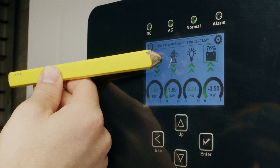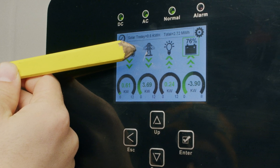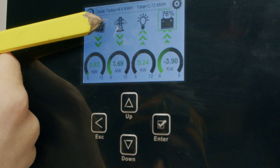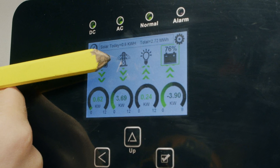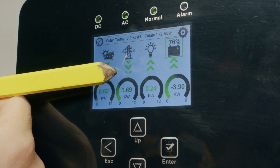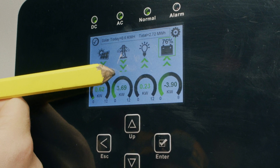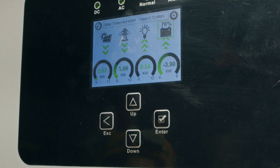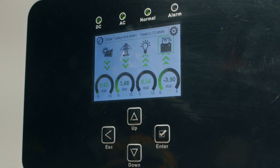The grid symbol represents energy consumed from your local utility, or in an off-grid case, it might represent your generator. This arrow can be bidirectional in an on-grid case because we can either sell energy back to the grid or purchase energy from it. The measurement shown, in many cases, reflects what your entire home is consuming and not just what your critical loads panel is consuming.